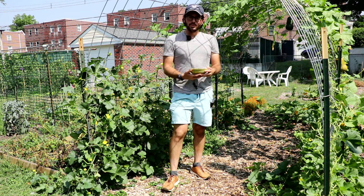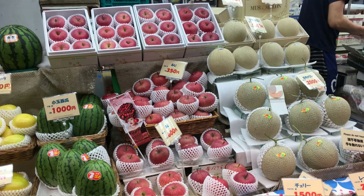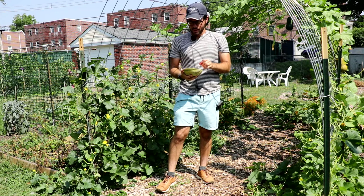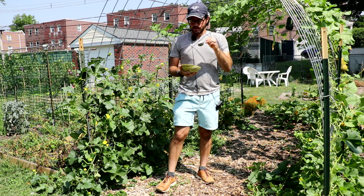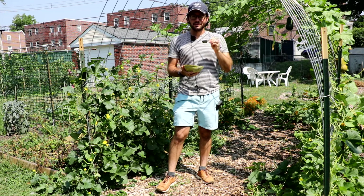It all started with a trip. I went to Japan and had a traditional kaiseki dinner. At the end of the dinner they gave us a slice of melon and I could not believe how good it was. And I said I have to come back to the United States, grow melons myself, learn how to grow them, so I can replicate that amazing and incredible experience I had in Japan.